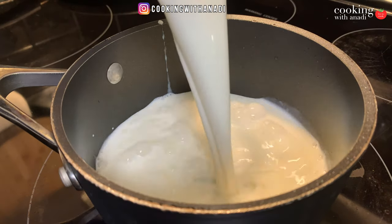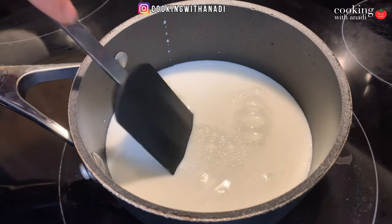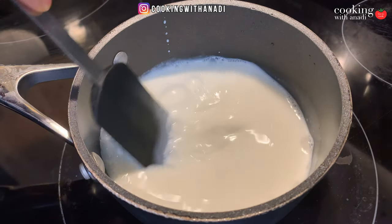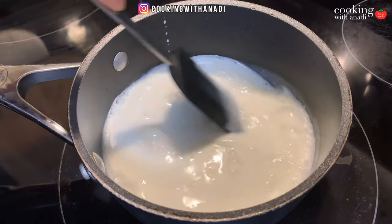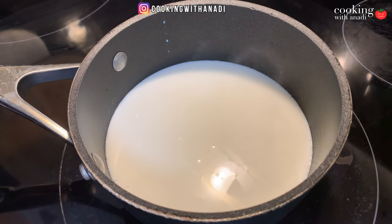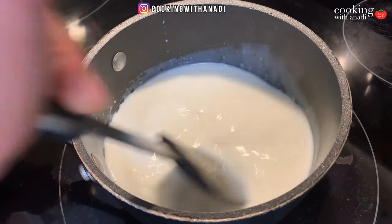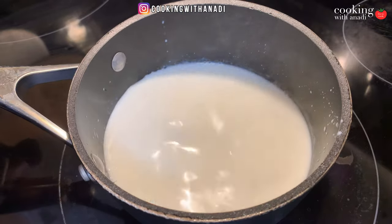You want to pour in your milk in a saucepan like this, and then just bring it to a nice gentle simmer. You want to keep stirring it from time to time to prevent it from burning at the bottom. You can see a bit of steam rising from the milk — let that steam turn into a gentle simmer, and just keep stirring.